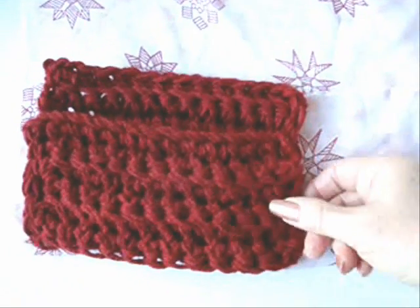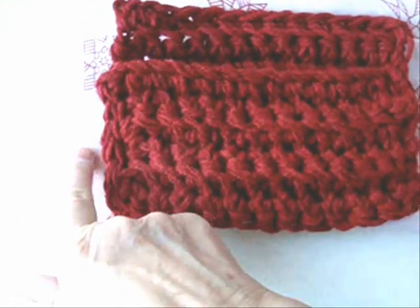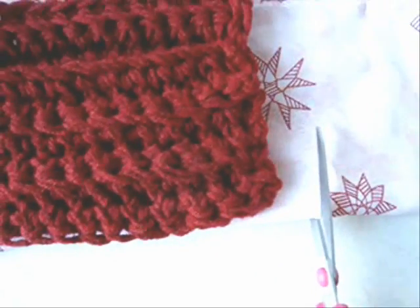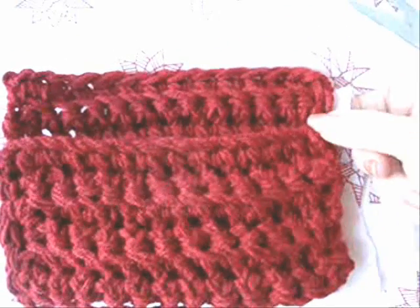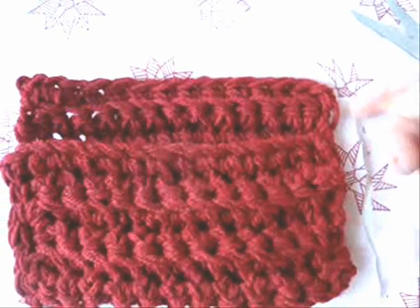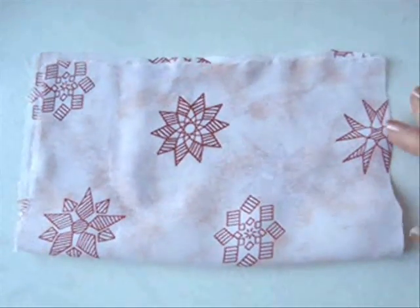To line your bag, fold a piece of fabric so that the fold is in the same position as the bottom of your bag. This could be an old t-shirt or any kind of fabric. You're going to extend the fabric a little bit past the bag on each side and cut your fabric accordingly. I folded my fabric so that the end is slightly higher than the top of the bag because I want to be able to fold that down. So now I can just cut across along the same line as the top of this fabric. There's my lining for the bag.